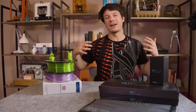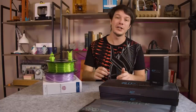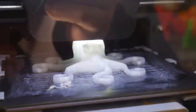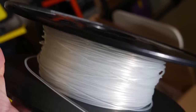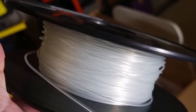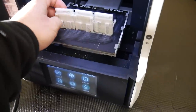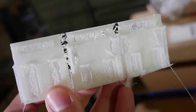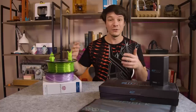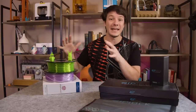During your 3D printing journey you're going to want to try different types of filaments, and something you're going to come across is moisture damage. If you print with a filament and it comes out beautiful, then you put the roll away for a few months, a few weeks, or even a few days and then try to print again, you might find with some filaments that the print is no longer good — it's all bubbly and stringy and awful — and that's because during that time your filament has absorbed moisture from the air.